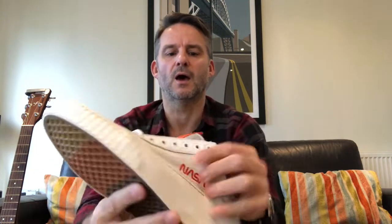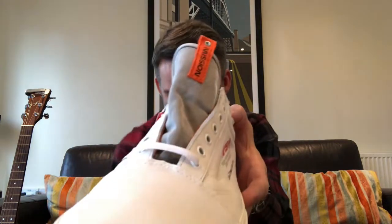There's a Vans tag — nothing special. We've got a nice silvery gray tongue, and on the tab it says 'mission' with a shuttle graphic. So these are actually harking to the space shuttles rather than the Apollo missions — hence my earlier point about Apollo versus shuttle. This is more of a space shuttle shoe than an Apollo moon boot shoe.